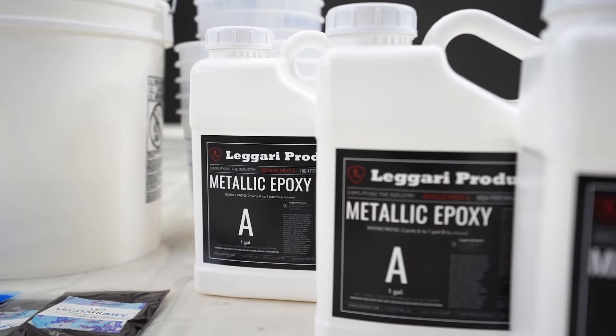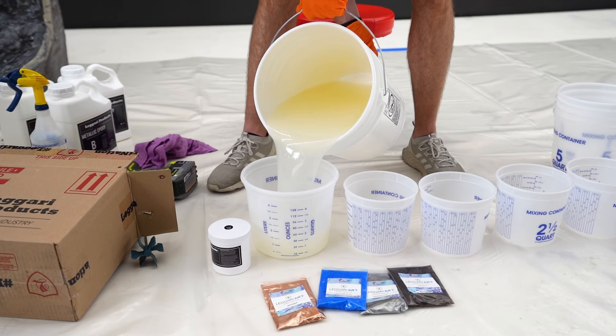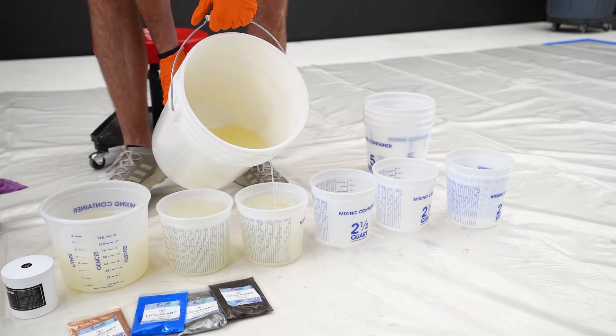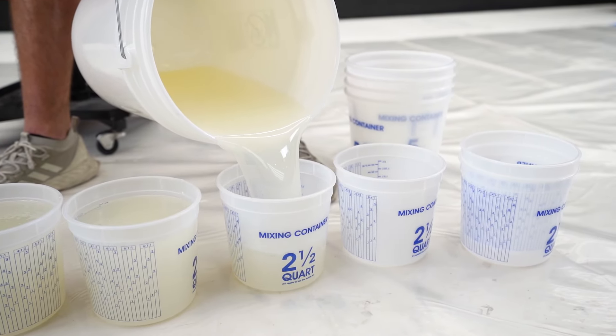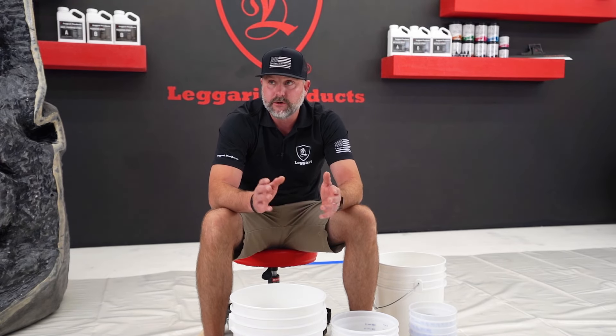What I'm going to do is mix the three-gallon kit of epoxy all together. Once I pour out three quarts for the white, I'm going to separate the rest of the resin into four containers, add the four colors, and mix those in. Once that's done, we're going to start making our dirty pour batches.